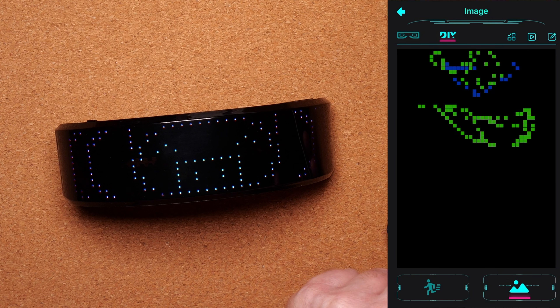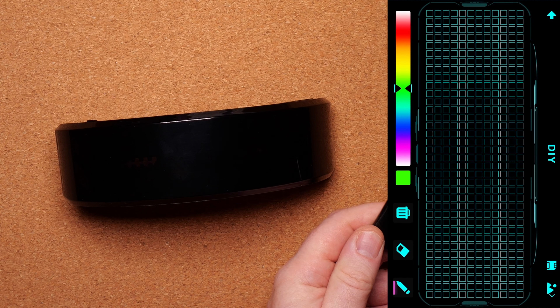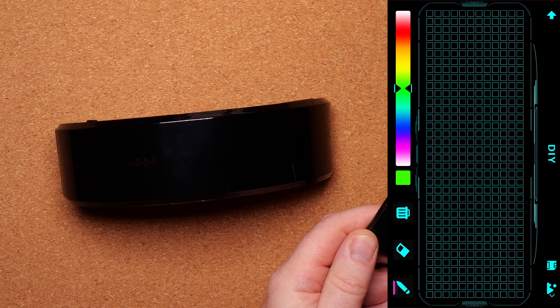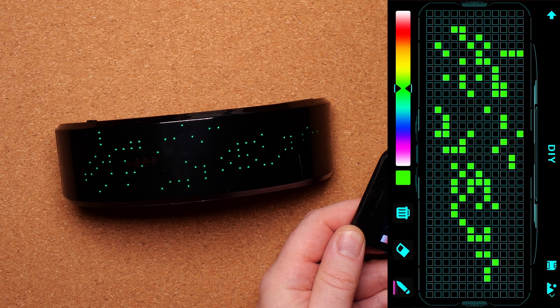In the DIY section you can draw your own graphics and show your skills — and you can see it come up on the screen right here.